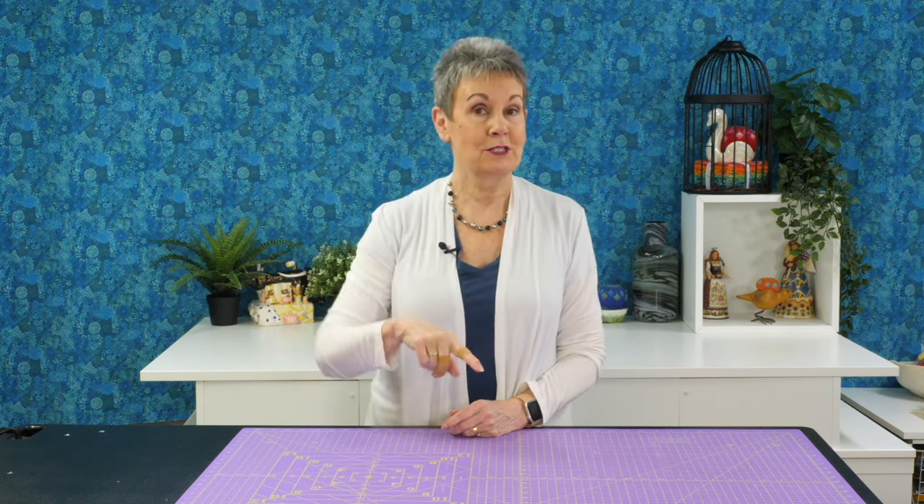I do like to have Ikea Alex units in my studio but I also have other Ikea products I use in my studio too. Check above or in the description below to see what other types of Ikea products I use in my quilt studio.